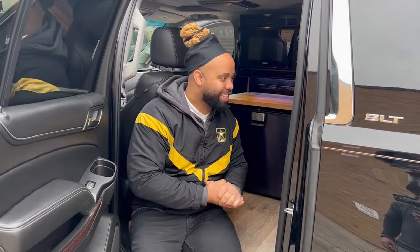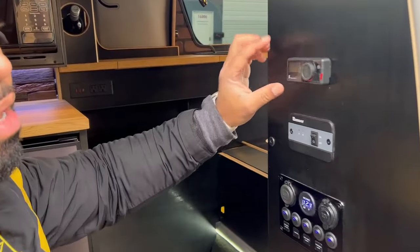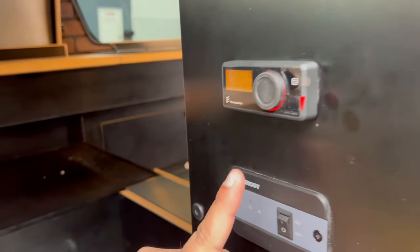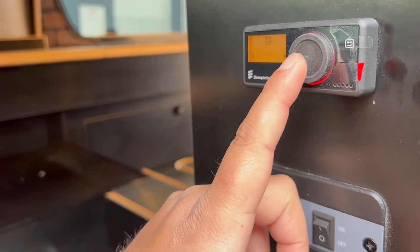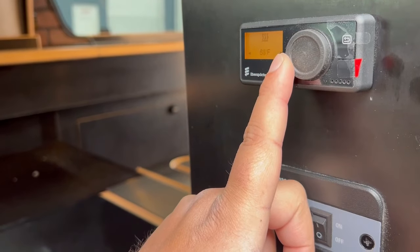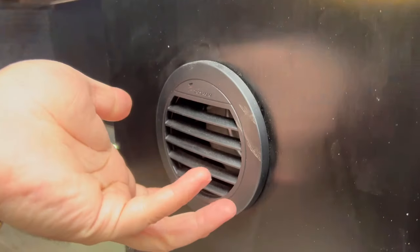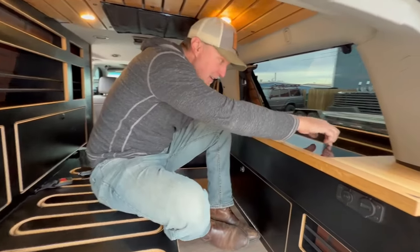There's an S-bar heater built in — Emmanuel wanted to keep himself and his family warm. On this panel right here is the heater control. Press once for time, once for temperature — adjust it up or down, then press again to set the run time. You can set it for a full night's rest; give it about five minutes to warm up.